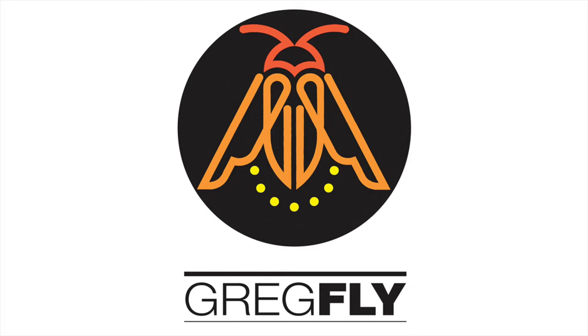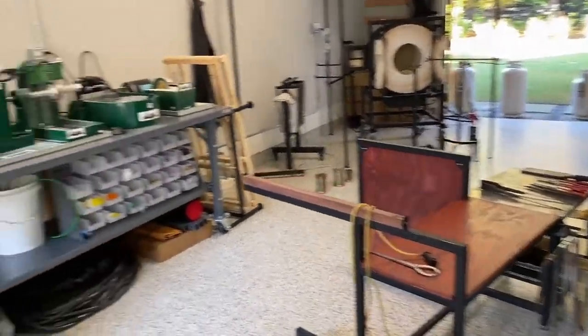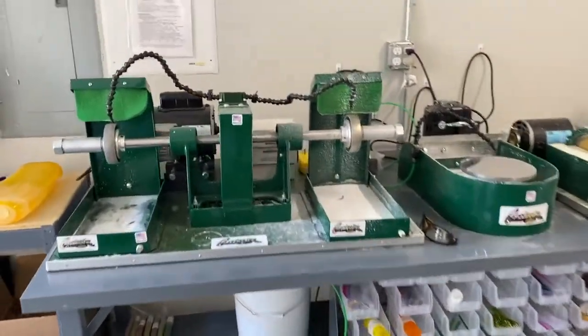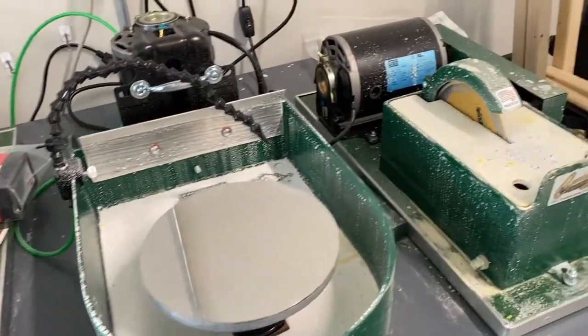Hey everyone, it's Greg Flyshaker — Greg Fly to my friends — and today's video is going to walk you through a small glass studio that I found around the Atlanta area that's letting me rent time and blow glass myself, which is hard to find. I'll just walk you through the studio real quickly. They have a couple pieces of equipment from his Glassworks.